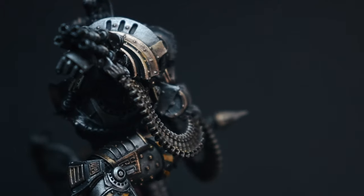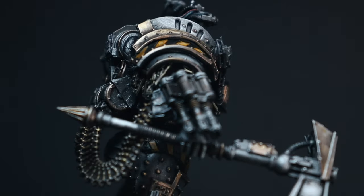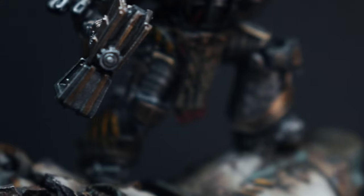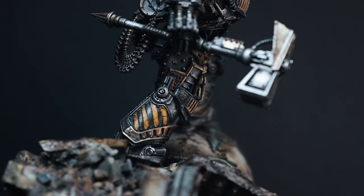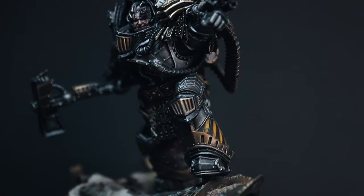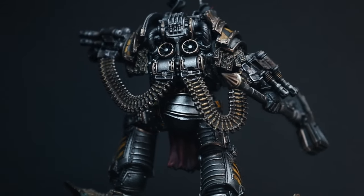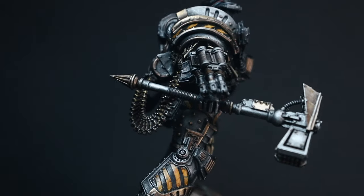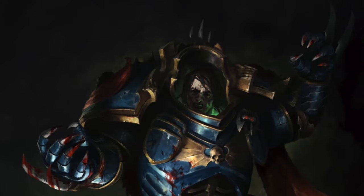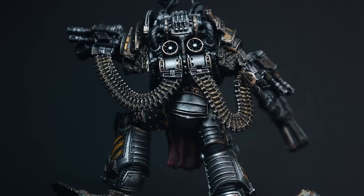It's been an absolute pleasure to paint this commission piece and it'll be sad to see it go to its customer. Thanks for coming along — if you have questions, let me know in the comments. I have affiliate links in the description for products used. Thank you all for your comments, likes, shares, and support. I have a couple more Primarchs lined up — Conrad Kurze and the Night Lords are on the way soon. Until next time, I'll catch you in my next video.